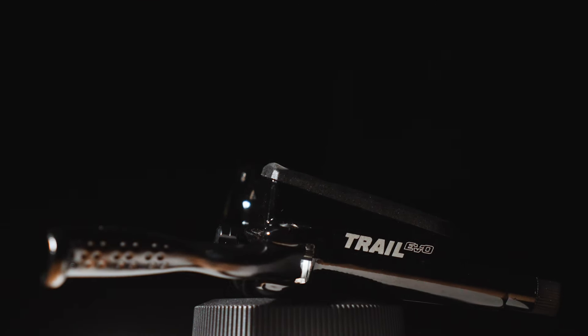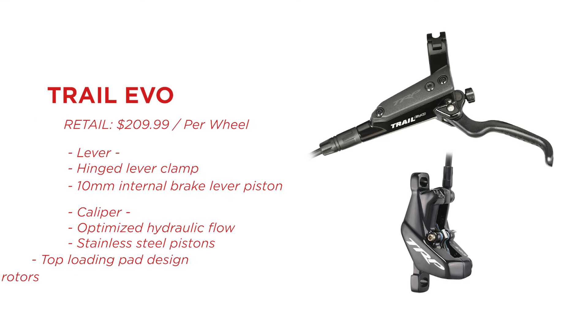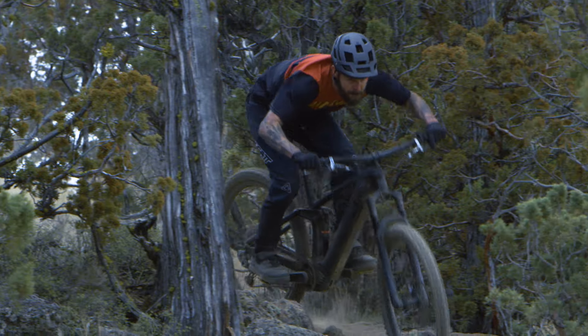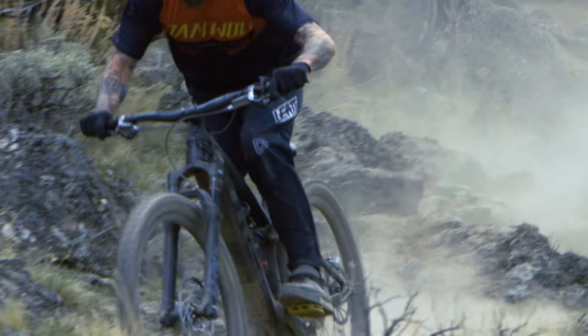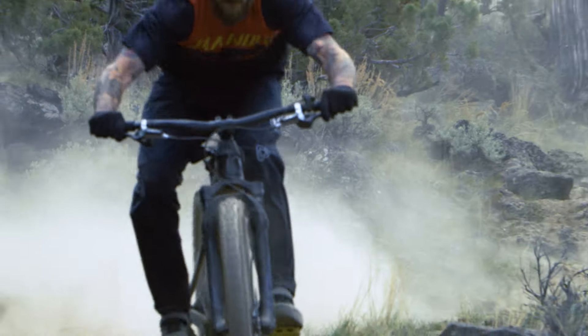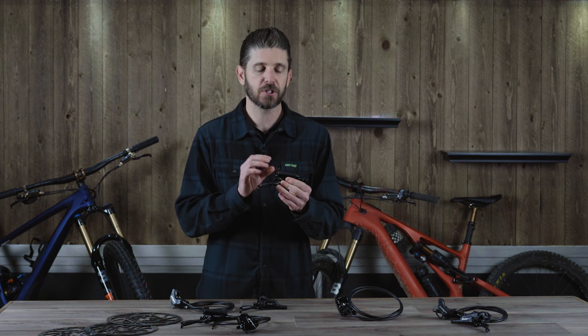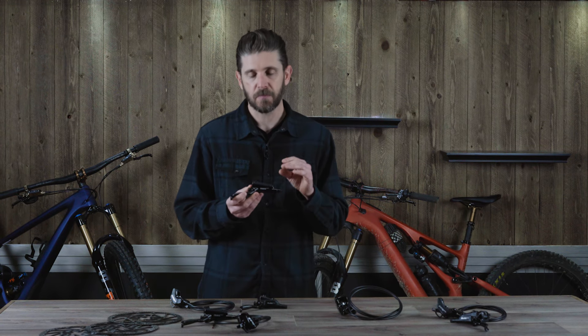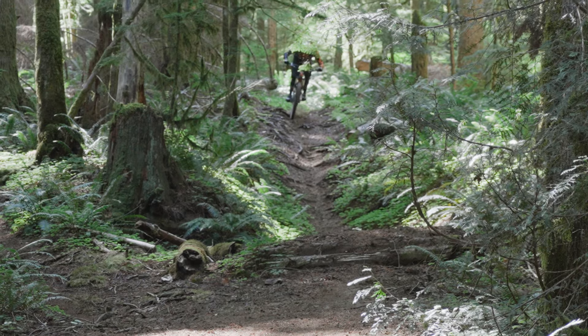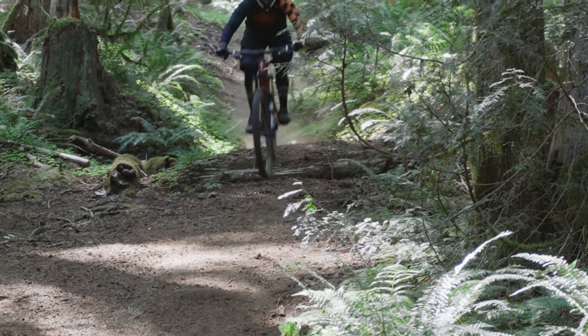Next is the Trail EVO, which shares a lot of similarities with the DHR EVO. It has the same high-flow caliper, can be used with the 2.3-millimeter rotors, and has the same dual 16-millimeter pistons and 10-millimeter master cylinder piston. In testing, it has slightly less power than the DHR EVO, but a pretty similar heat management system and a little more modulation at the lever. Depending on your weight and riding style, you may not need the DHR's raw power and could benefit from better modulation, solid stopping power, and better heat management at a more affordable price.